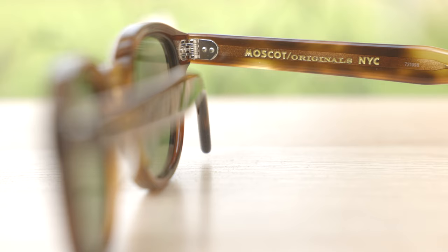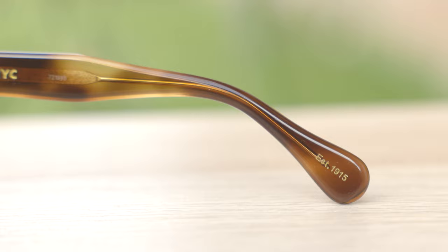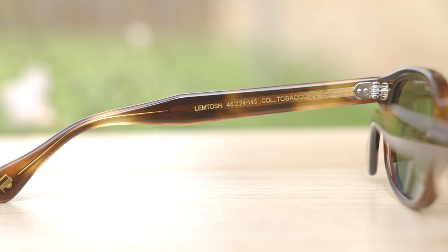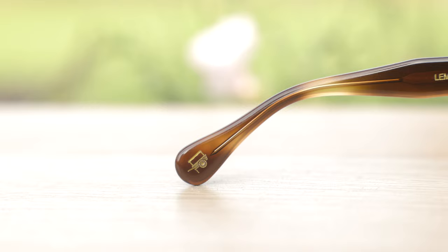If we take a look at the inner right temple of the frames, we can see they say Moscot Originals NYC, because that's where the company was founded and still is today. Moving down to the inner right ear rest, we can see it's established in 1915, so Moscot has been doing this for over 107 years, which is absolutely incredible. On the inner left temple, we can see they say Lemtosh 46 24, which stands for the size of these frames. It also says Kohler Tobacco, because these are the tobacco colorway. And on the inner left ear rest, there is their little logo, which is found on every pair of authentic Moscot Lemtosh sunglasses.